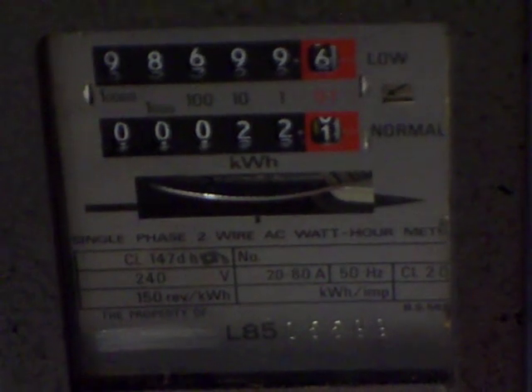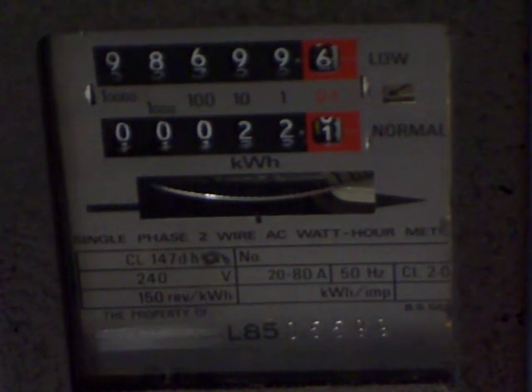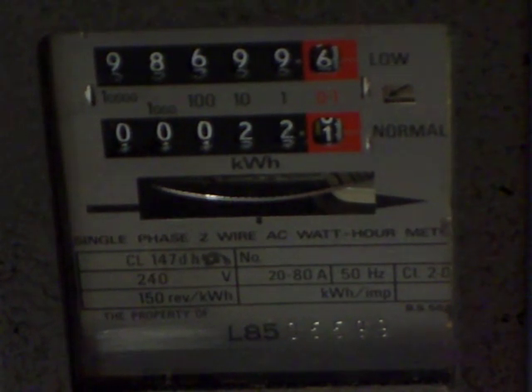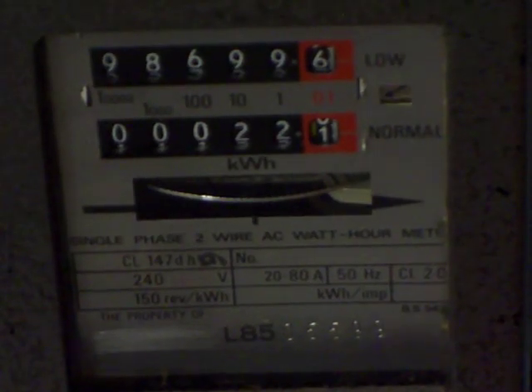It doesn't have to be dual tariff — it can be single tariff, as long as it's a kilowatt hour electricity meter. You can even do it with electronic meters; it doesn't have to be a meter with a load wheel in it. As long as it measures kilowatt hours, it can be a semi-electronic meter like a Sangamo Schlumberger SPA01 or SPA02, a full mechanical meter like the one in front of the camera, or a full electronic one like those in the metering cabinet at the front of my house — just a little white box with an LCD display.